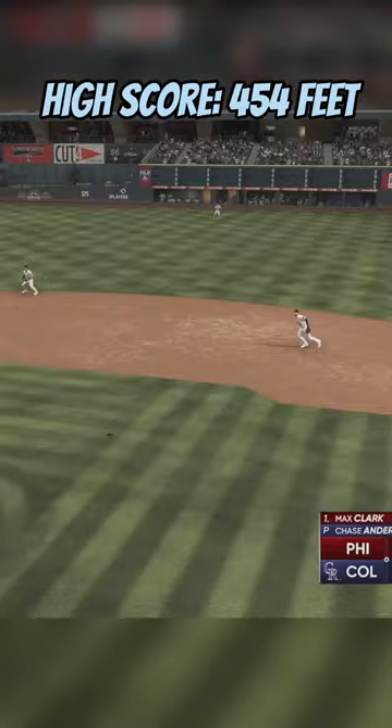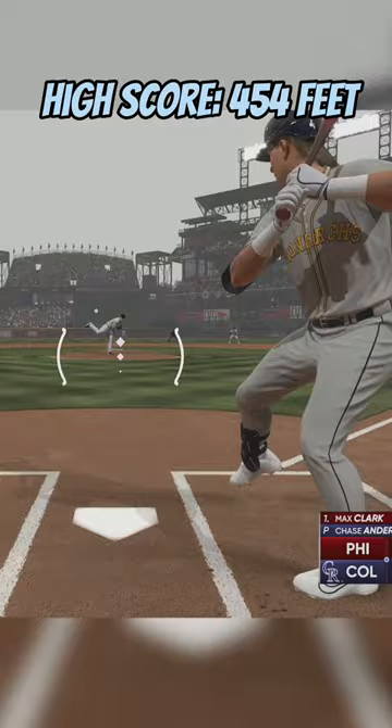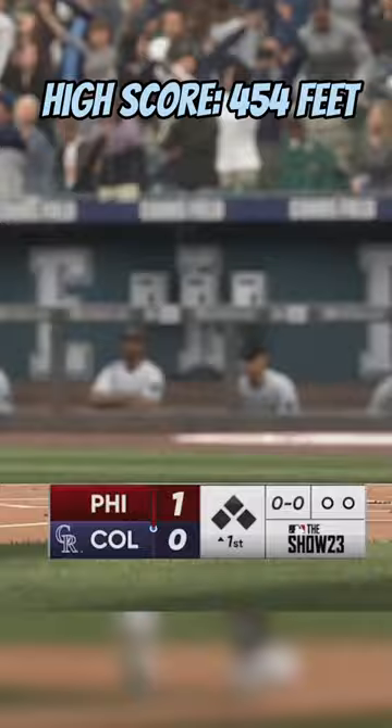Decided to push the camera back mid-video to give you guys a better angle. We're going to start doing these home run challenges with the strike zone three camera just so we can see the no-doubters play out. Look at that lean back — that one came in at 453 feet.